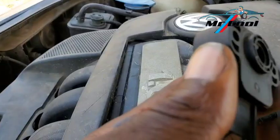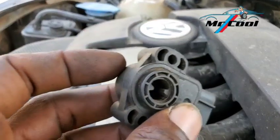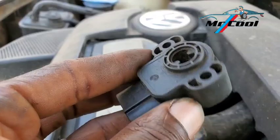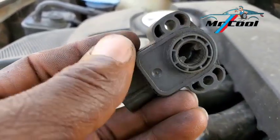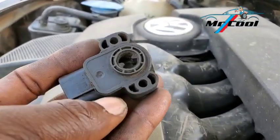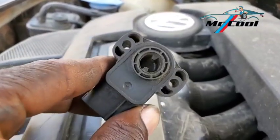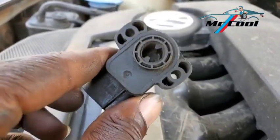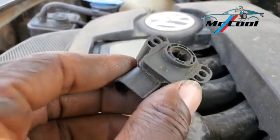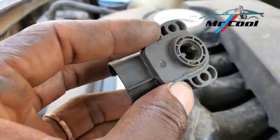The second symptom of a bad throttle position sensor is the check engine light. For most car models that are not Volkswagen or European models, when their throttle position sensor goes bad, it throws the check engine light. Because this is a critical engine component that helps in adjusting the air fuel ratio correctly, there is every reason to alert the owner that there is a problem.